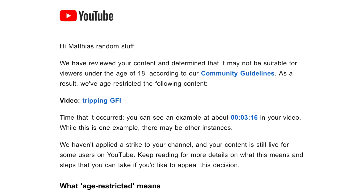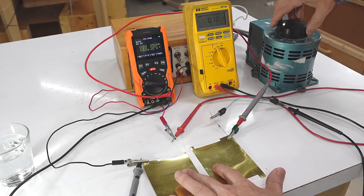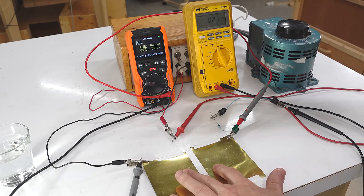The next part of this video was going to be exploring what 5 milliamps feels like, but that got the video age-restricted. I guess I can't blame YouTube for being cautious that way. So instead of all my oohs and ahhs and cranking up the current, I'll just tell you my results instead.